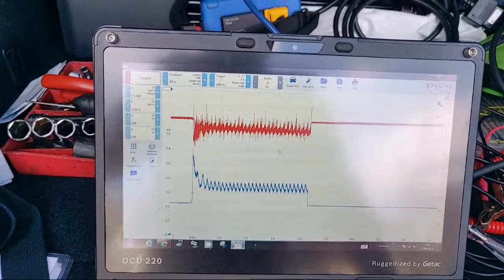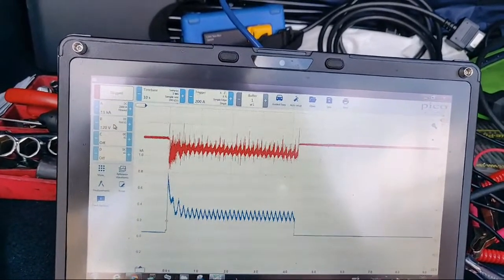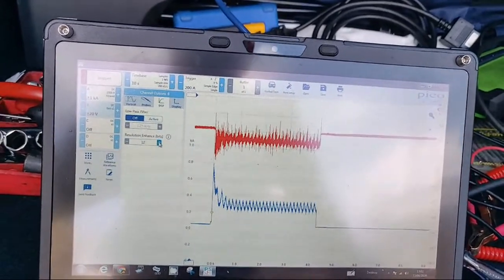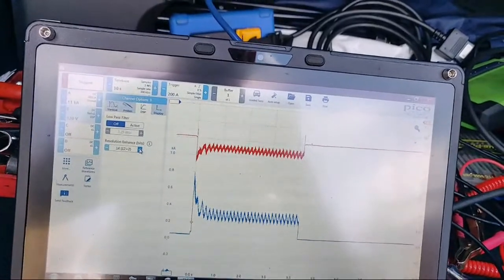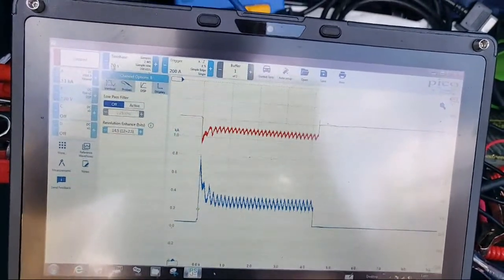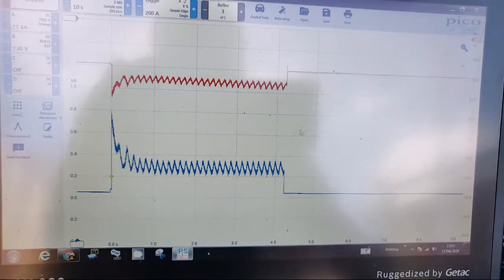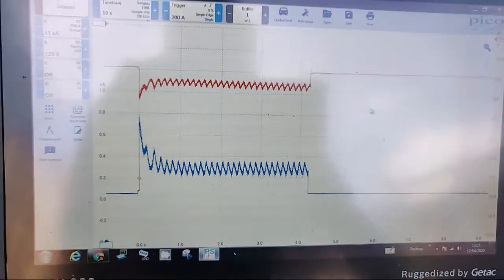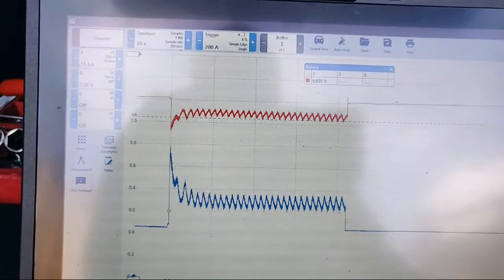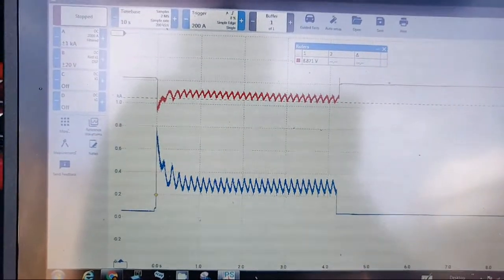I've got my laptop plugged into the mains but you can see this hash here - we can dead easily get rid of that. We can go on to channel B and just knock the vertical resolution up a little bit, take it up to 14 and a half bits - click on the box again. That just cleans it up post-capture, so all your original information is still there. Let's drop it down and see what the battery voltage dropped to at its lowest point - it's not looking good for this battery, it's only 12 months old. We're dropping down to nine volts.